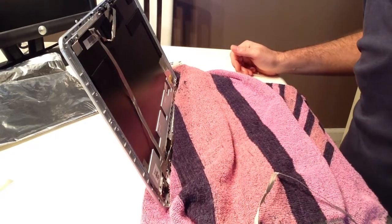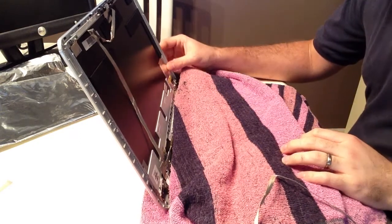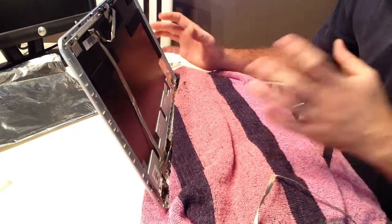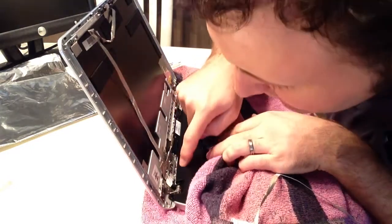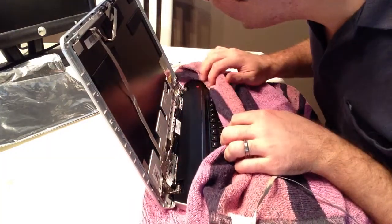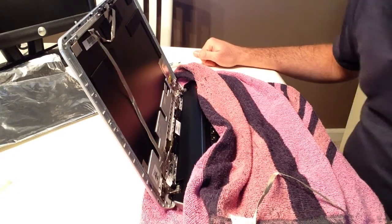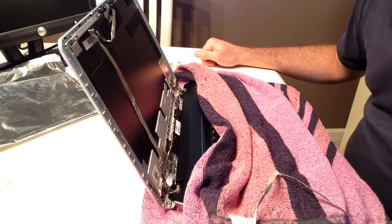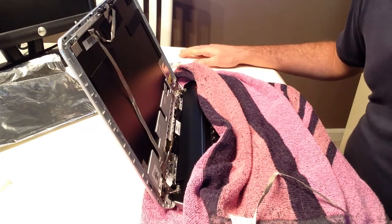I'm gonna go feed my cat. Give me a second. Okay, my cat is satiated. So now I guess the thing we gotta do is some exploratory surgery. The cat's throwing up. Okay, the cat vomit is cleaned up. And I killed a fly. What was I doing again?